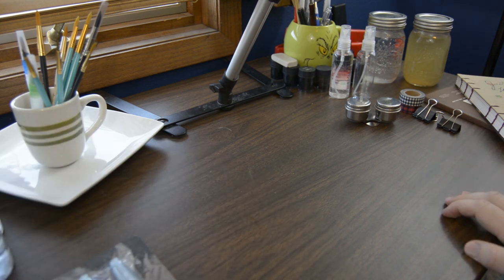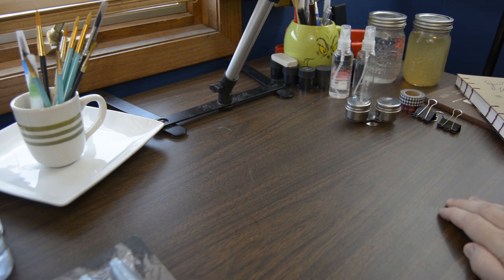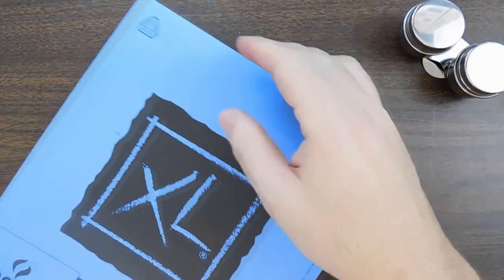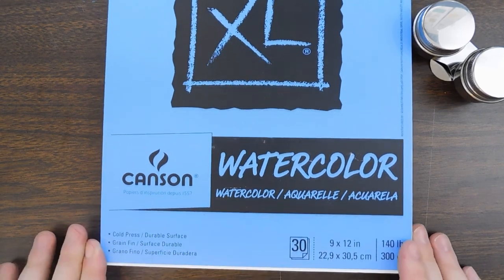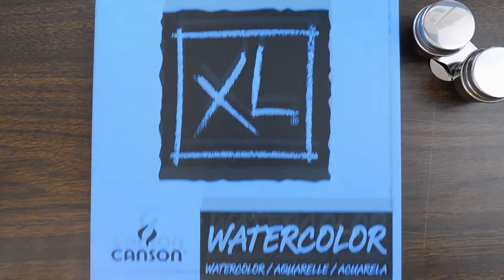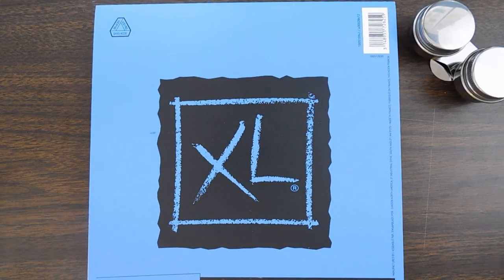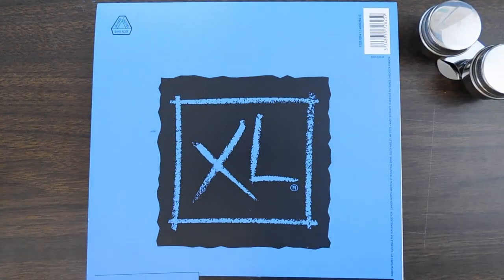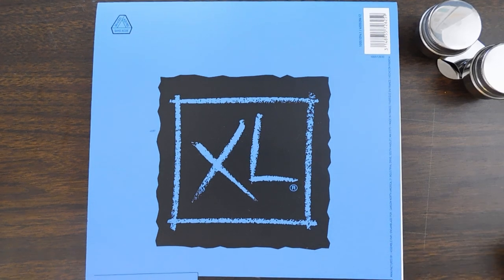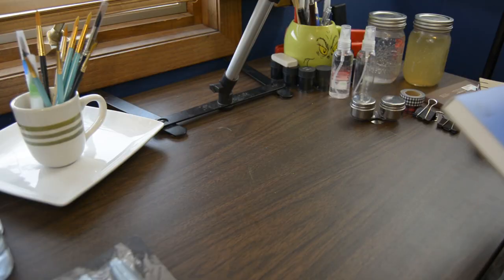Next I got another Canson watercolor paper — it was an add-on item on Amazon, about five bucks, basically Walmart price. That's what I made my sketchbook out of. It seems fine. It's cheap quality but decent bang for your buck watercolor paper.